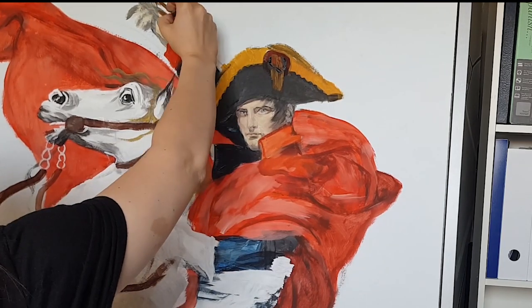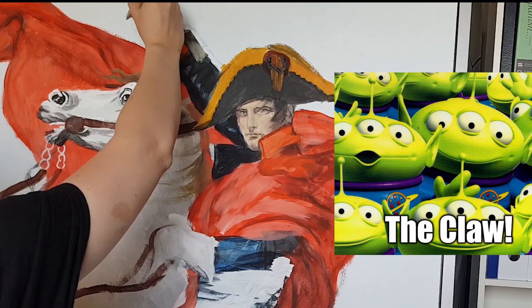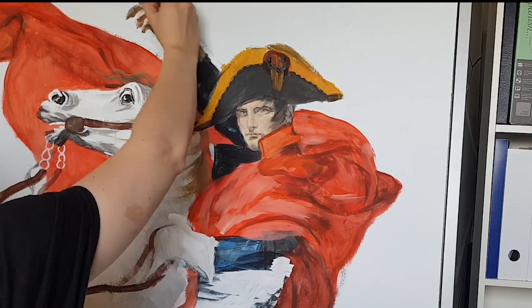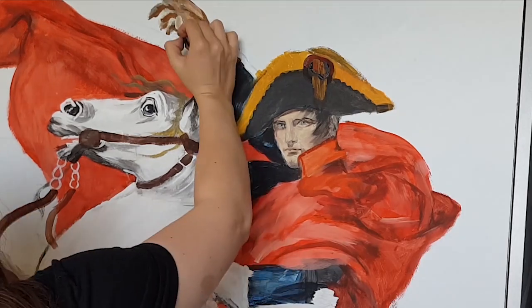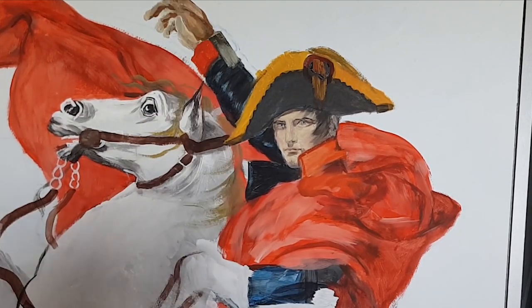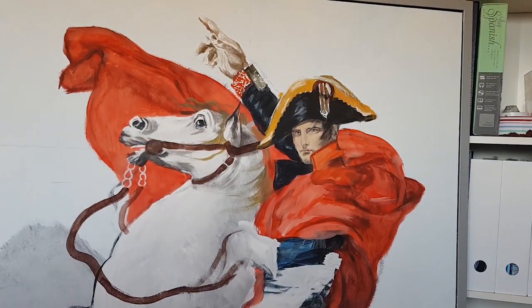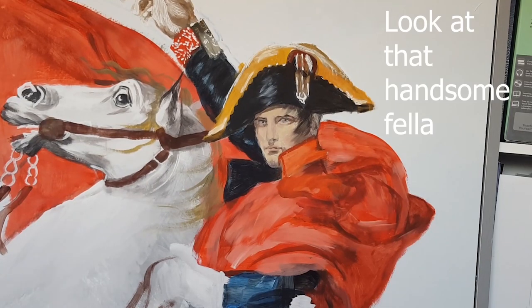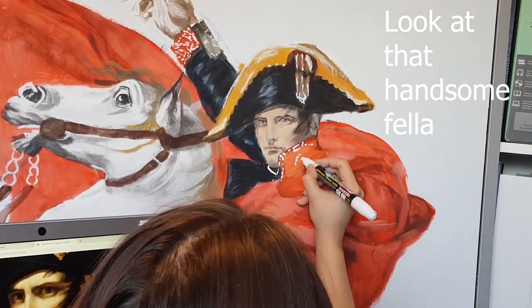After that I worked on the hand — every artist's worst nightmare. I decided to use the white acrylic marker to define the hand some more and make it more realistic, since the blobs of paint just made it very hard to notice where the actual hand lines were.